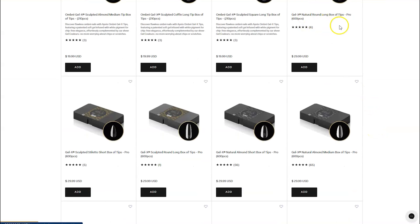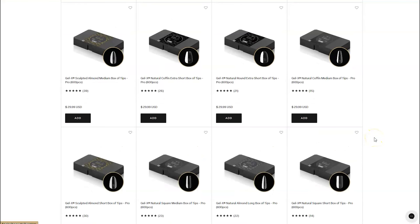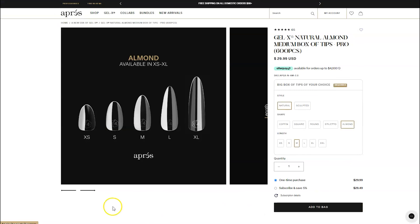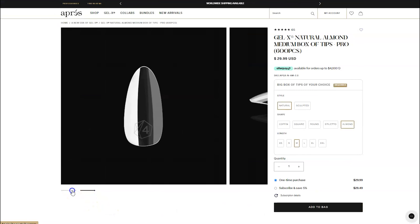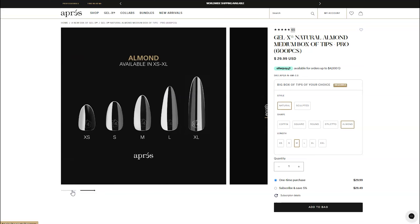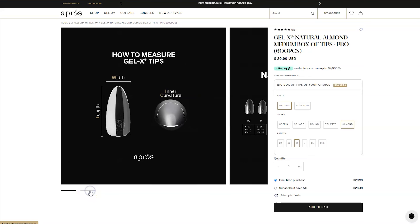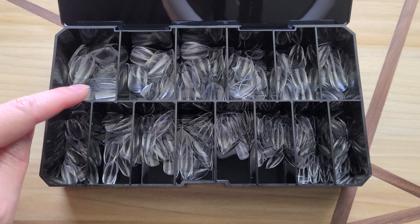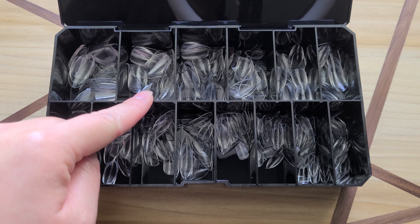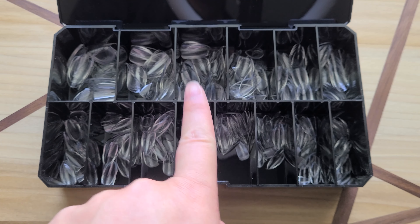Honestly, I think it's amazing that Apres is offering so many options. They have two nail bed curve options — natural versus sculpted, and the sculpted is the one with the gold label. They have five different shapes now and five nail lengths. That's a lot of SKUs, but this is what makes them the long-standing queen of nail extensions, not to mention how fast and easy it is to apply.